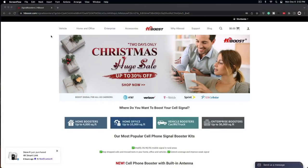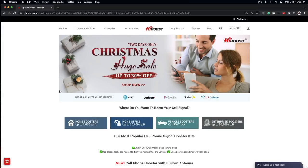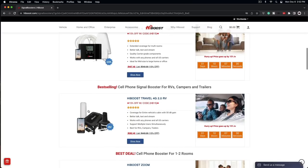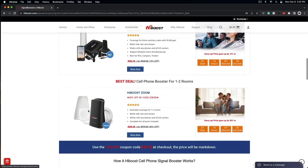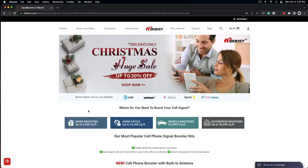All right, it's highboost.com — they've got all kinds of Christmas deals going. If you're looking to get a booster, you can get an extra five percent off. I've reviewed these before; they work great — working good in the buggy too. What a great add-on this is going to be. They don't advertise it for four-wheelers, but it works. Home, office, you name it — they got it. Check them out at highboost.com.